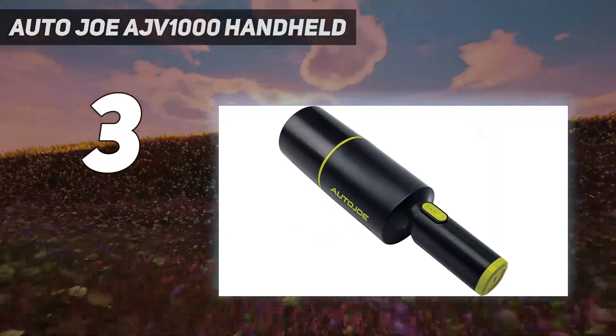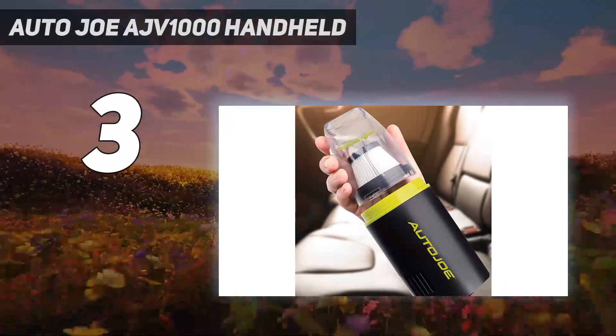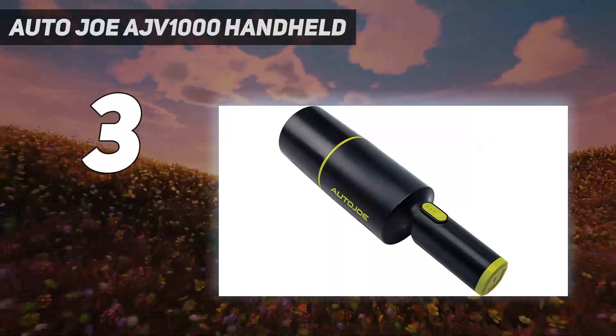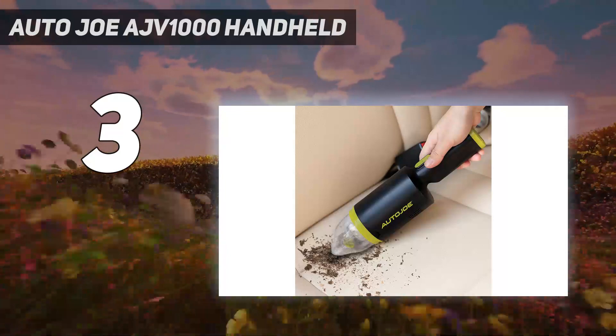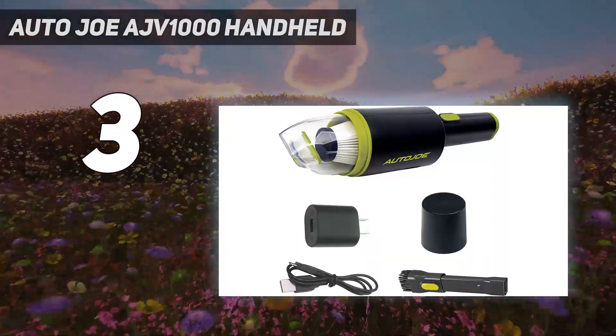It also struggled a bit on high pile carpet and needed to make a couple of passes to scoop up cereal it left behind. Luckily, it sucked it right back up thanks to its intense suction. All in all, if you need an affordable vacuum with enough suction power to zap small messes around your home, this is the vacuum for you.